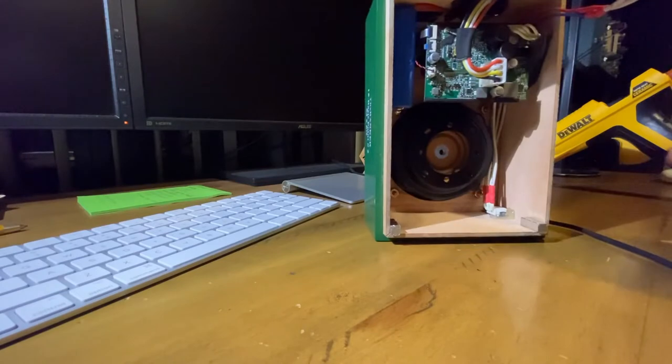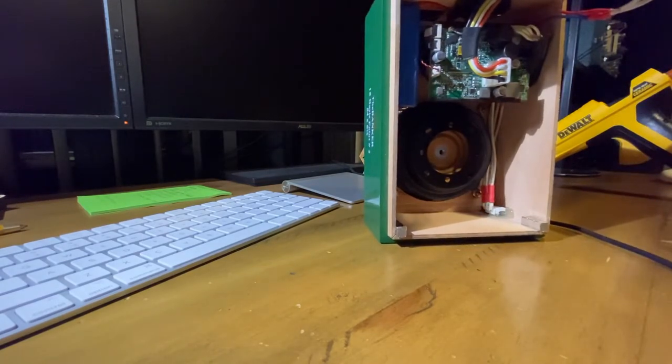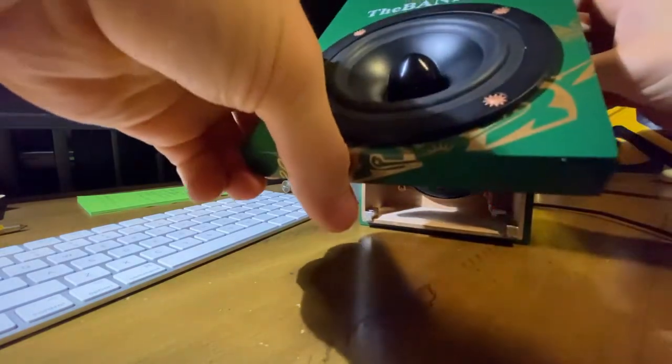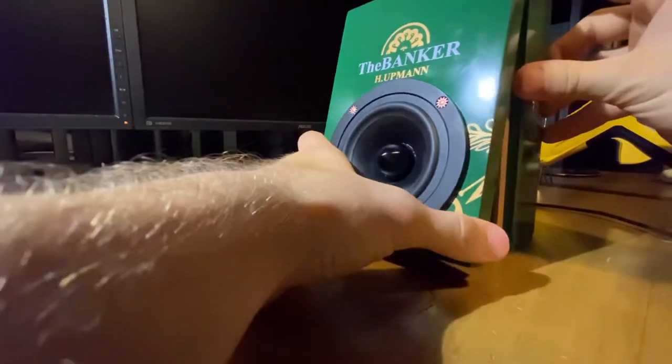Two things to take note of: I did keep the USB charger just to charge everything. And we got these magnets over here, which help make sure the lid stays on nice and tight.